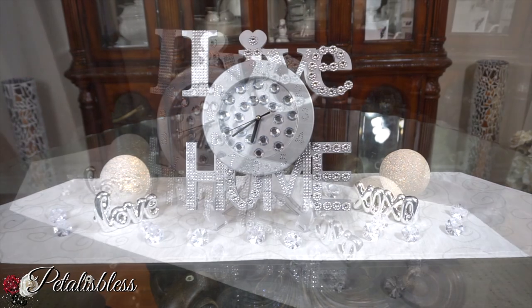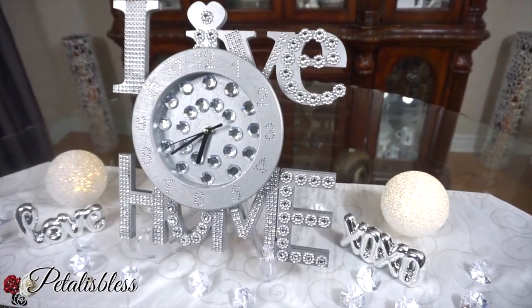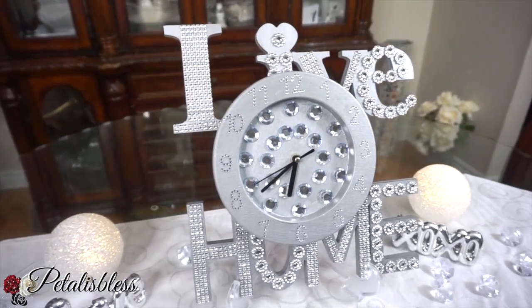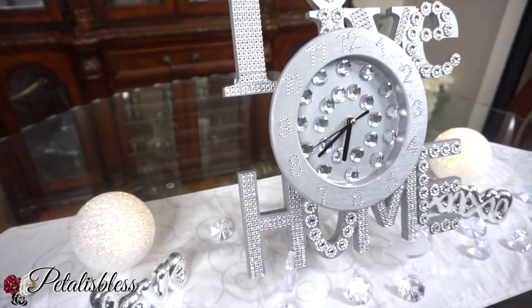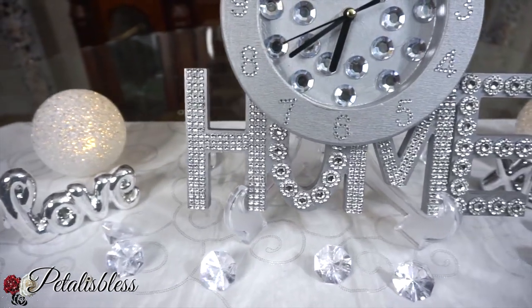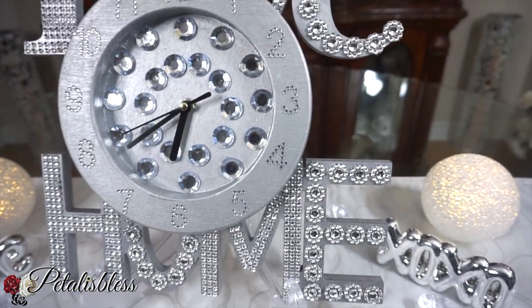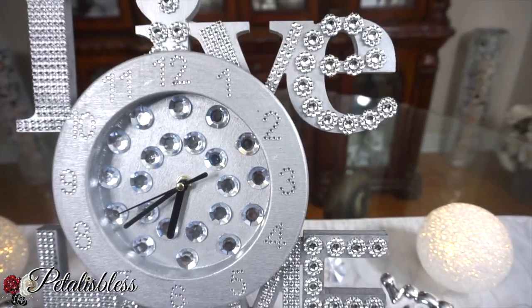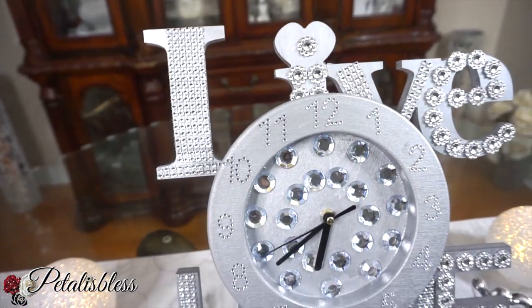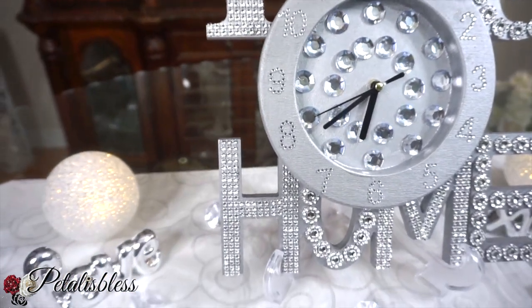Here's our finished look everyone — our nice little glam wall clock! I think it looks very nice, I like how it turned out. The home and live signs look great with the bling gems. It's a nice little clock that you can place anywhere throughout your home.